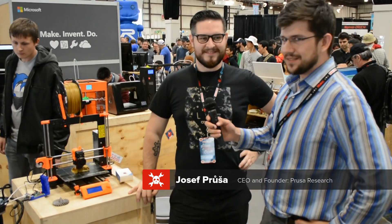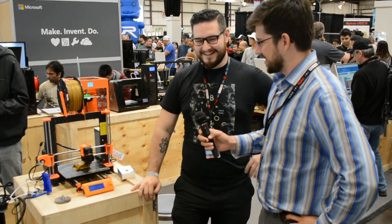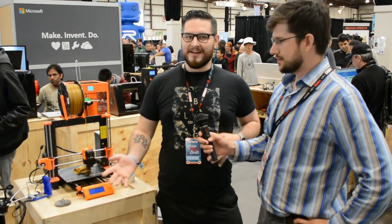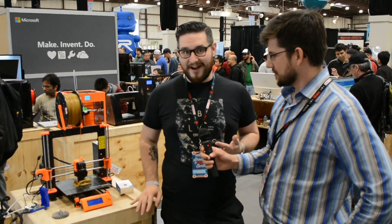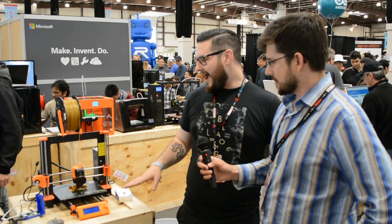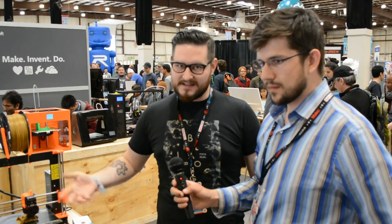We are here with Joe Prusa, who's got the latest thing out of Prusa Research. So this is the evolution of the Prusa i3 that everyone knows and loves. This is the improved version, which has bigger build volume. Basically every piece is improved.